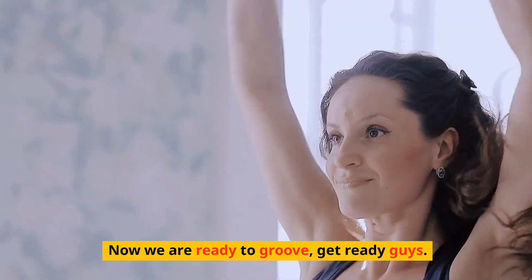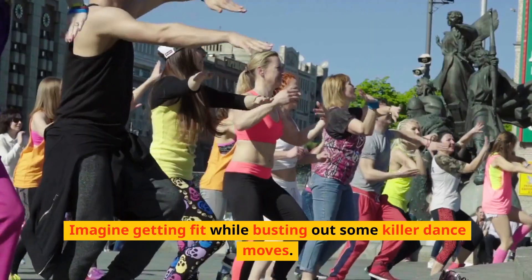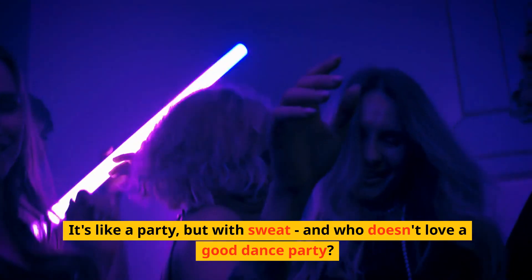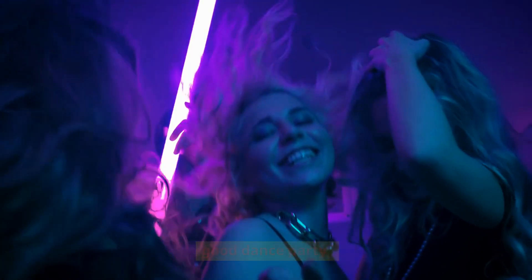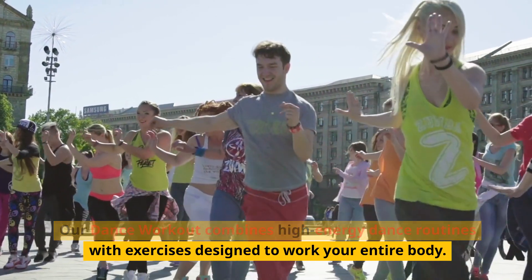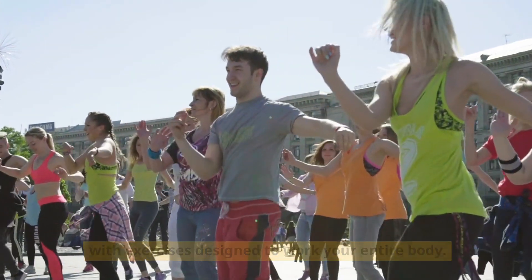Now we are ready to groove — get ready guys! Imagine getting fit while busting out some killer dance moves. It's like a party, but with sweat, and who doesn't love a good dance party? Our dance workout combines high-energy dance routines with exercises designed to work your entire body.